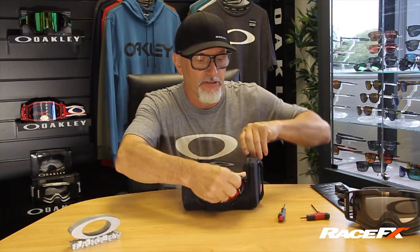Oakley Airbrake. This is the most expensive goggle in this country — well, this particular one is anyway, because it's a replica goggle. Is it worth the money? In my opinion, yes.